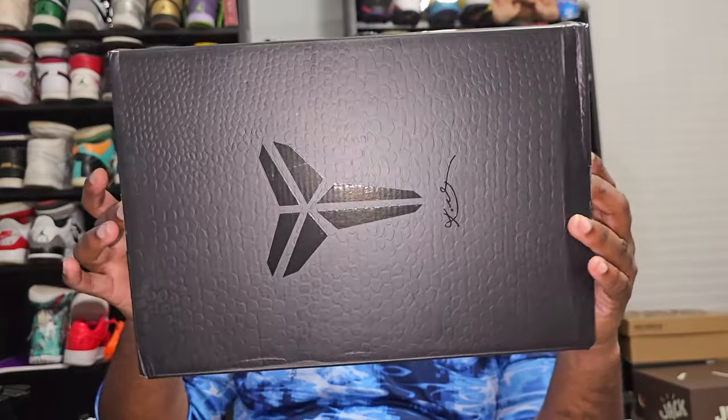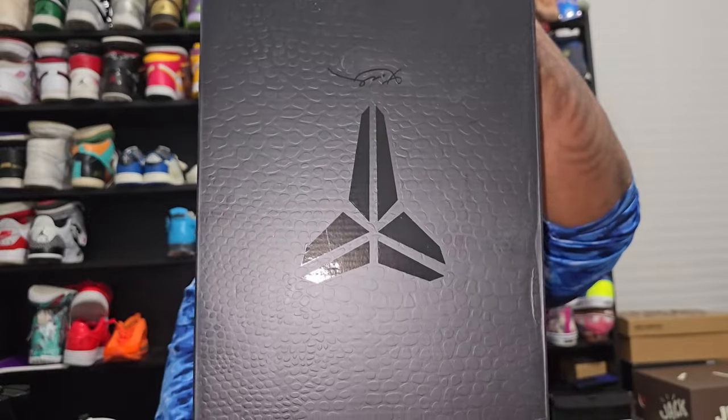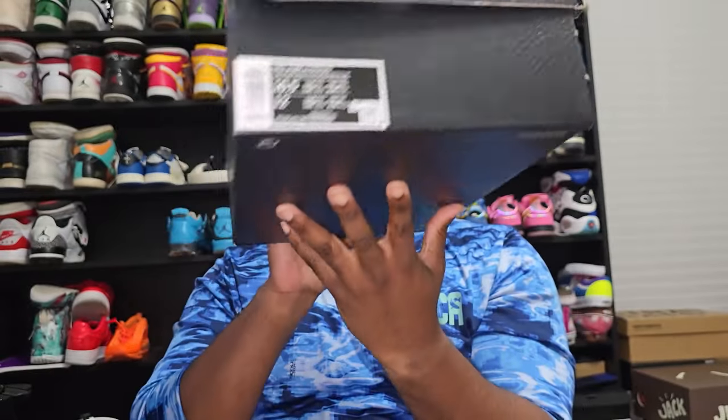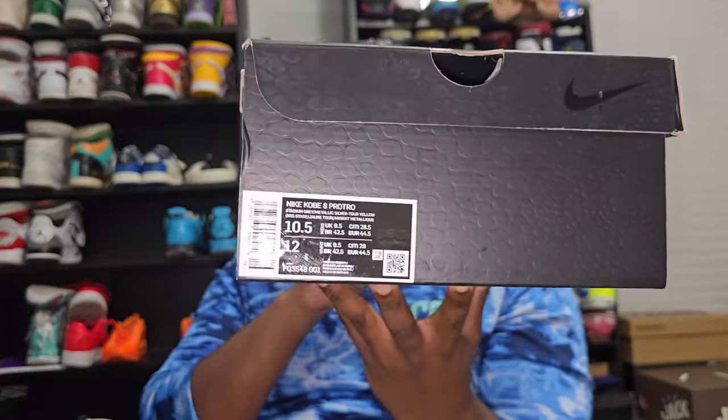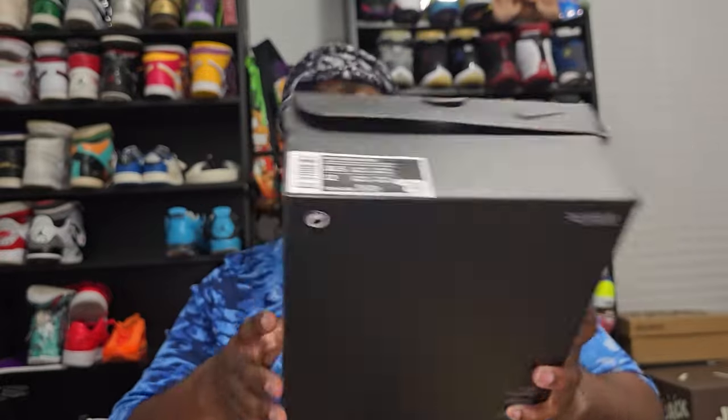I'm gonna start out with the box because I know a lot of people like boxes — I don't keep my boxes as you can see behind me. This is an iconic shoe — Kobe Bean Bryant — it's gonna be the Nike Kobe 8 Pro Tro. This is my size, size 10 and a half. The shoes themselves are super snug — you can't get true to size. I wear double socks when I play basketball so I had to go up a half size.